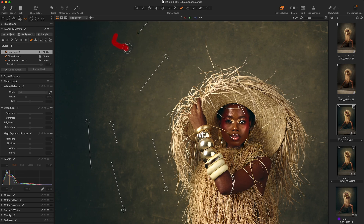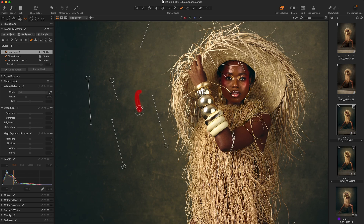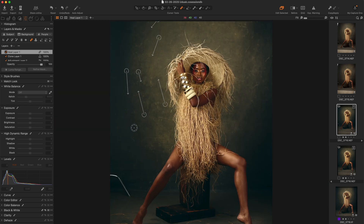You can also do things like — if you don't like where Capture One decided to replace with — you can grab these parts and then just replace it with somewhere else. That's another hack that the tool is really good for. You just want to go over your entire image like this; you can zoom out so you can see better and increase or reduce the brush size based on what you want.